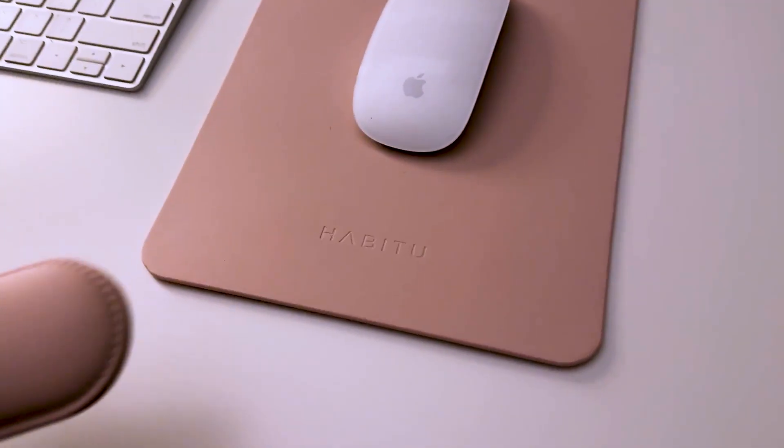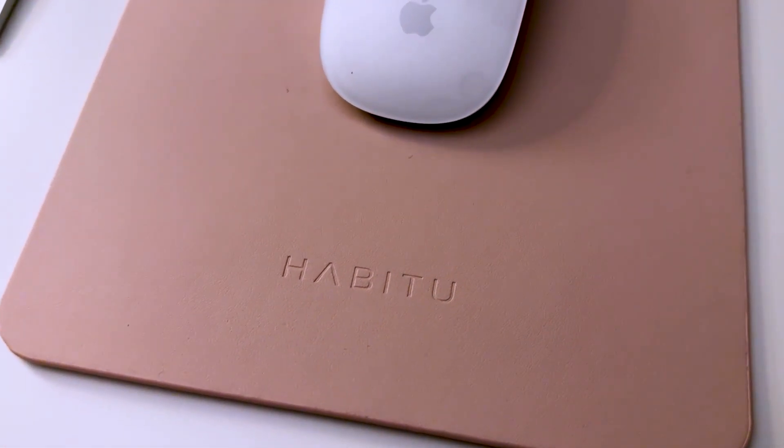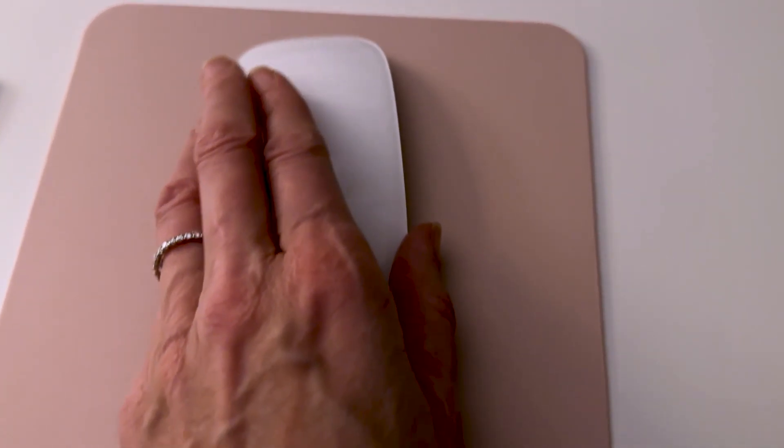It also only sticks to one spot and doesn't stick anywhere else. I really like the fact that it covers up the Habitu name, but at the same time the Habitu name is not a glaring brand logo, so if you go without using the wrist pad it's no biggie. The bottom is kind of grippy so it doesn't slide all over my desk, and my mouse glides really easily on the surface.